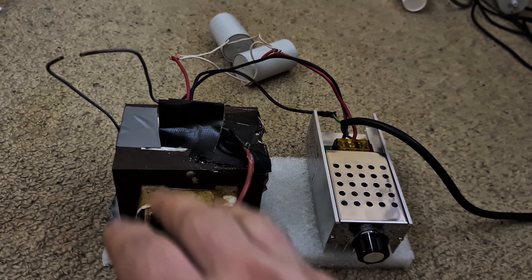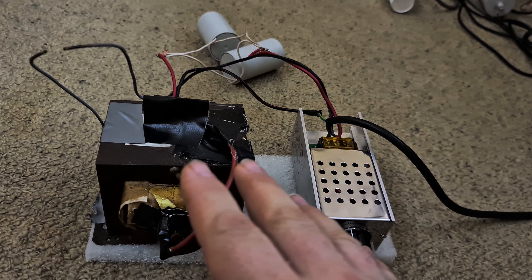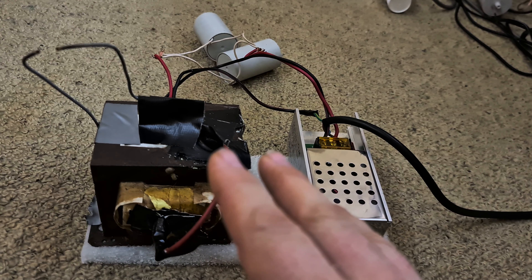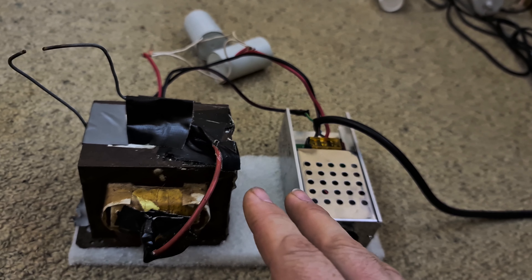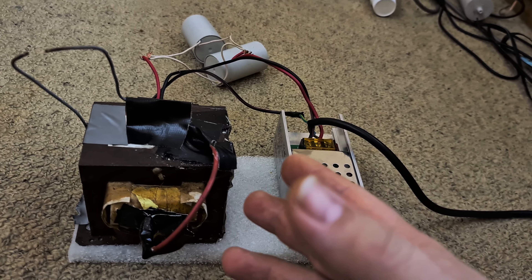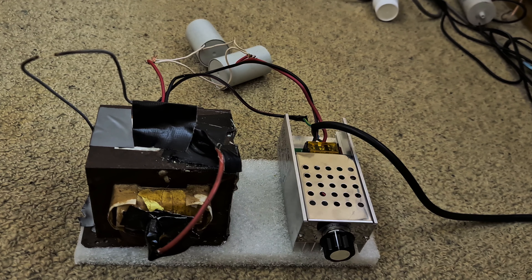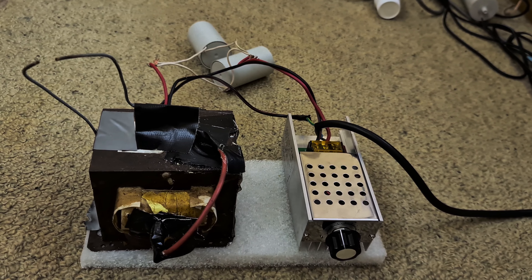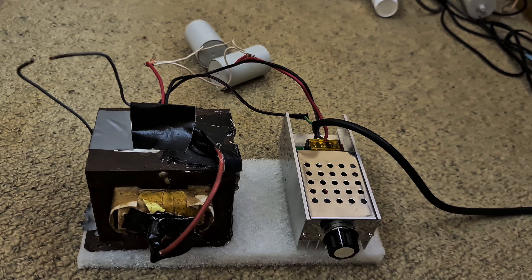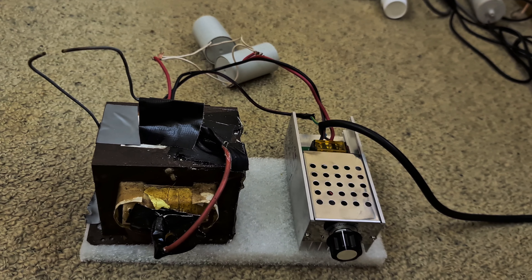Ultimately this would be dipped in oil in its final application. This setup is cheap, simple, easy, more economical, less bulky, and more versatile than the traditional approach of using multiple microwave oven transformers in series with one as a ballast or some kind of inductor as a ballast. With the traditional approach you'd have to swap large inductors to change the current, whereas here you just change the capacitors.